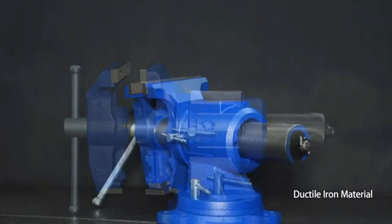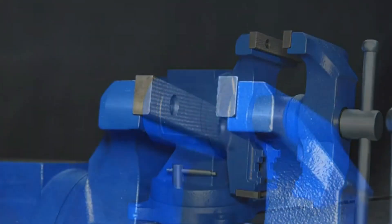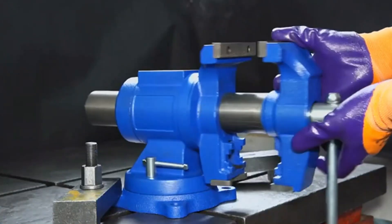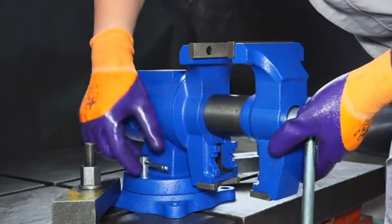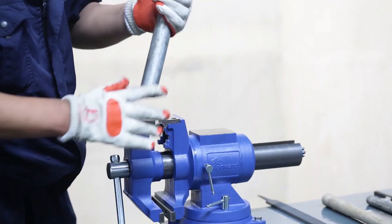While some vises are suited to different tasks and materials, the bench vise is more of a dual device. They have strong jaws and exert a lot of clamping pressure. They also hold the workpiece off the table surface, which is very helpful for welding or wrenching.